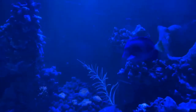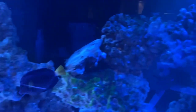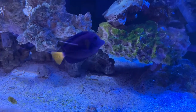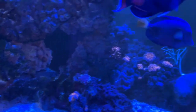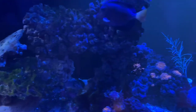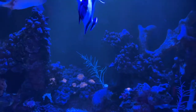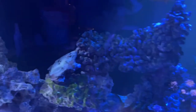This purple tang had a bad case of HLLE, I think due to some bad carbon I ran a couple years ago. I started using better carbon from BRS — I only use it maybe once every six months. I'm going to use it again because of water quality. It's starting to get foggy, kind of green — probably due for a water change.